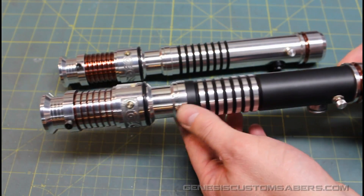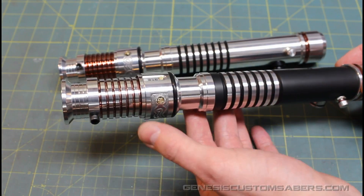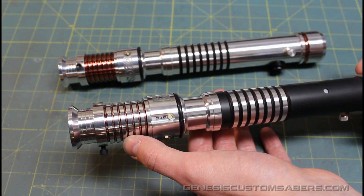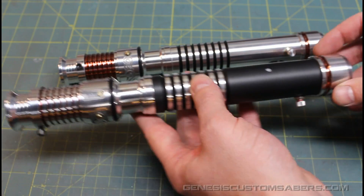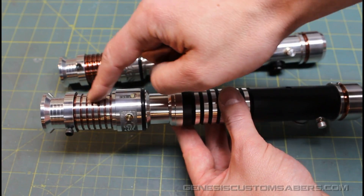I've also got custom powder coating. It's got a nice matte black that I like to use. And this is a new one — it's a transparent mahogany that really looks like a wine color. I've got it accented in the pommel and in the emitter here and in the emitter grooves here.